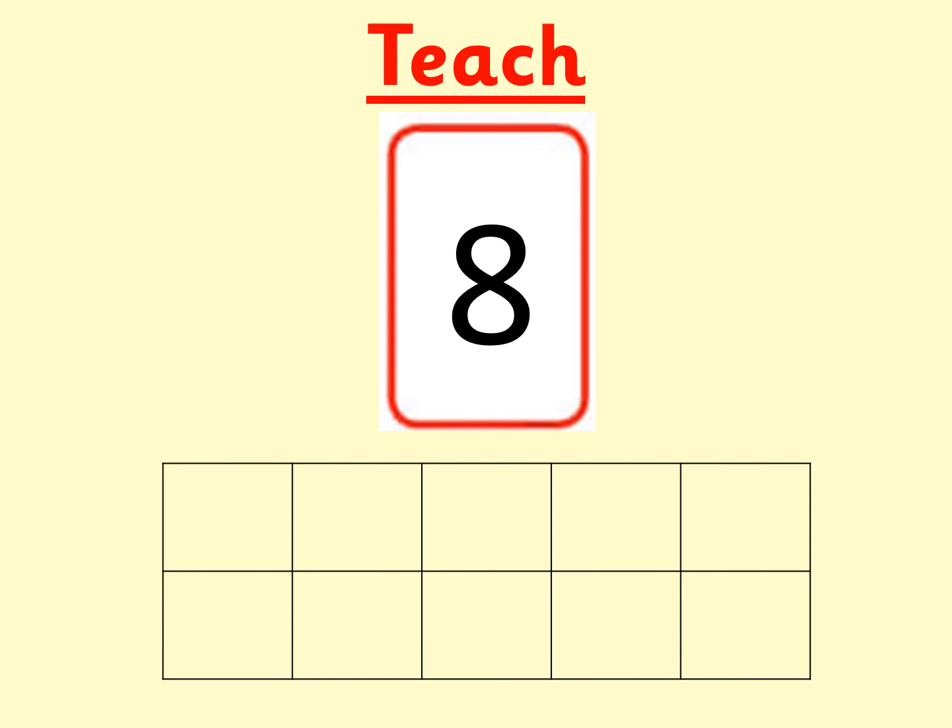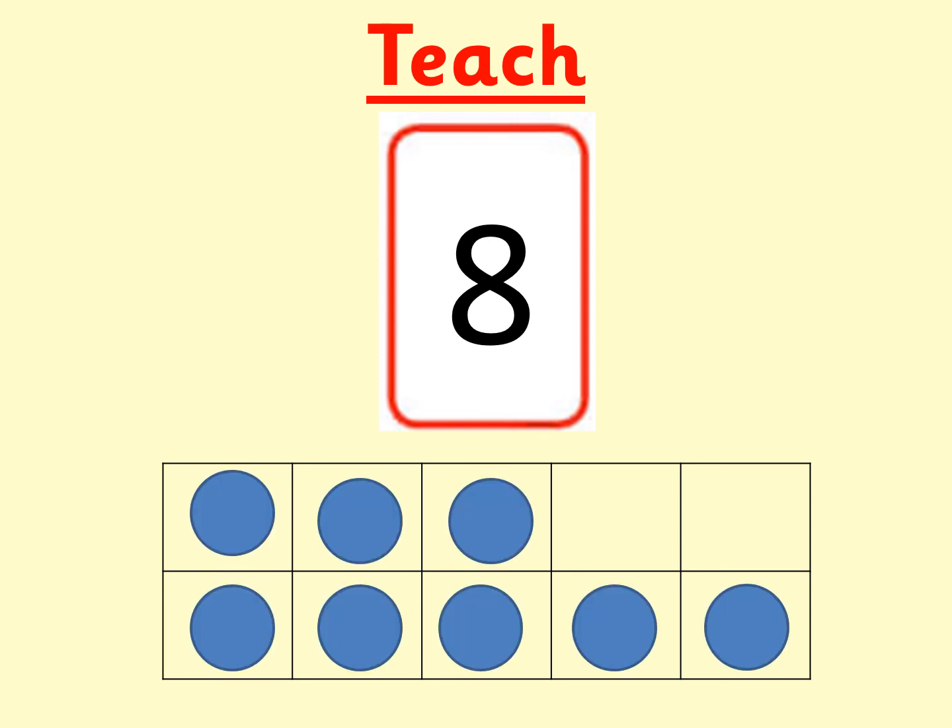Let's do another one. What number is this, boys and girls? Can you make it on your tens frame? Pause the video if you need more time. The number was eight. Can you see eight counters on my tens frame? What numbers can you see within eight? Can you see five? How many more than five? I can see five counters at the bottom and three more on top. This shows me that eight equals five add three. How many more counters would I need to make ten? I would need two more counters to make ten. That shows me that eight add two equals ten.